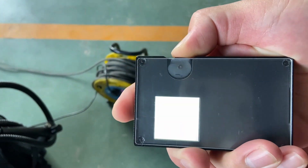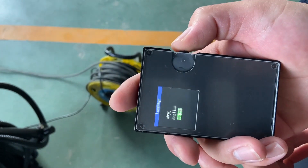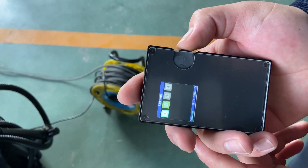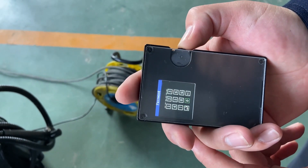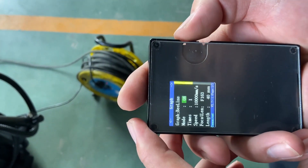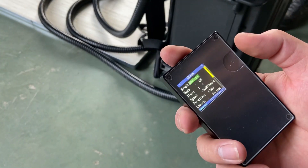Let's choose the parameters. First, select the language — it currently supports Chinese, English, and Japanese. The code here is 60. Most parameters here we don't need to adjust; just keep them as they are. The first one is the graph, which is the scanning mode.